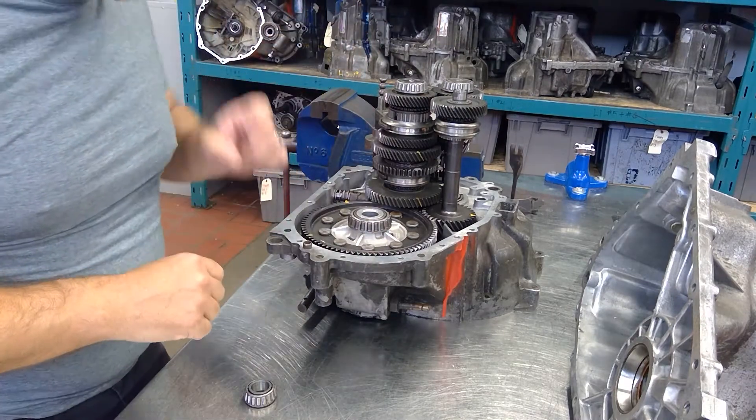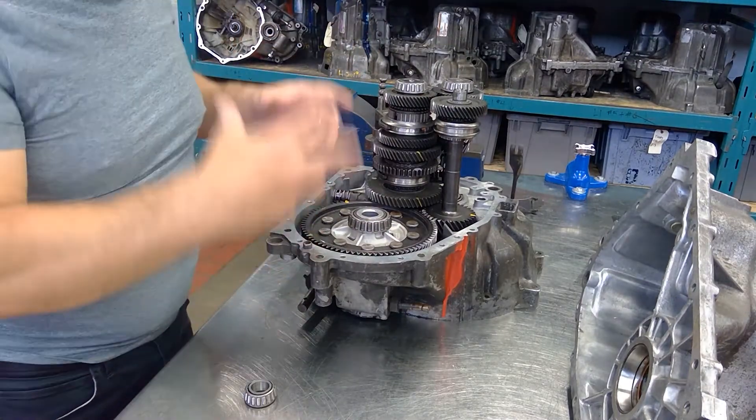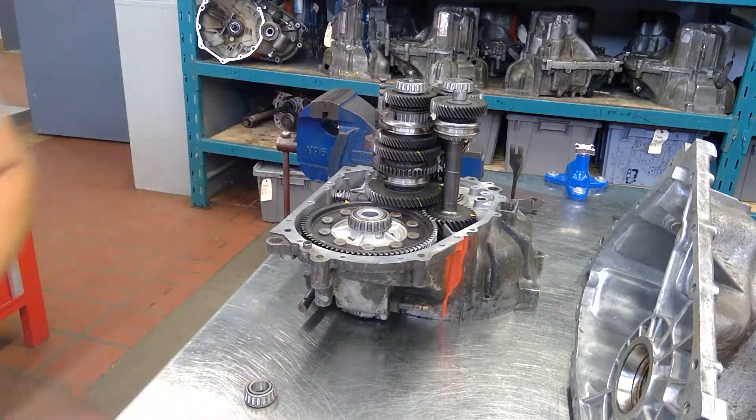Next I'm going to pull up another transmission that's in pieces so we can take each piece out and get a better look at each component.